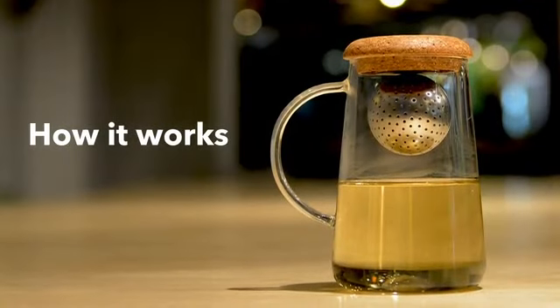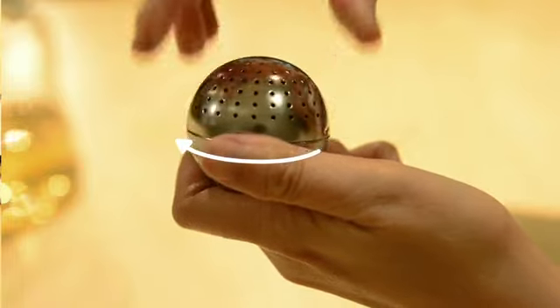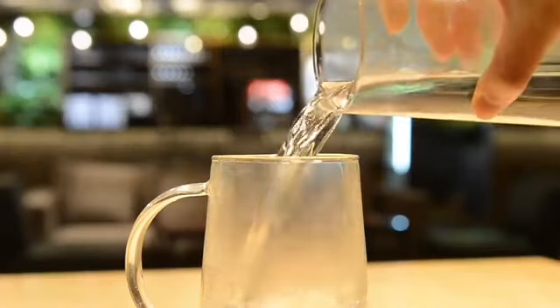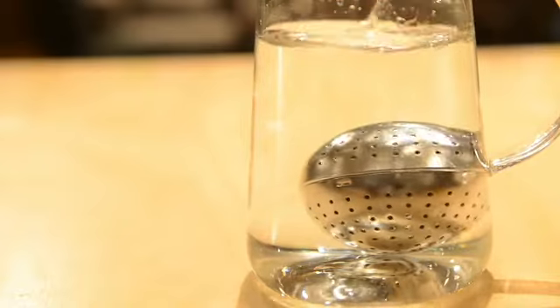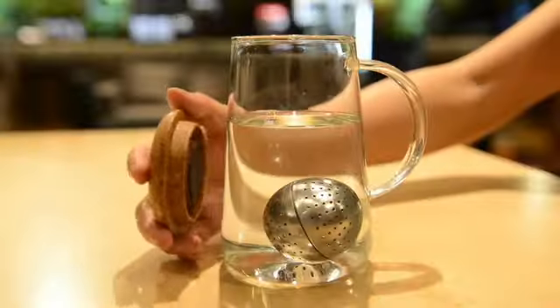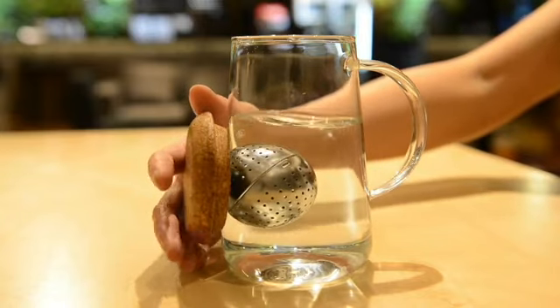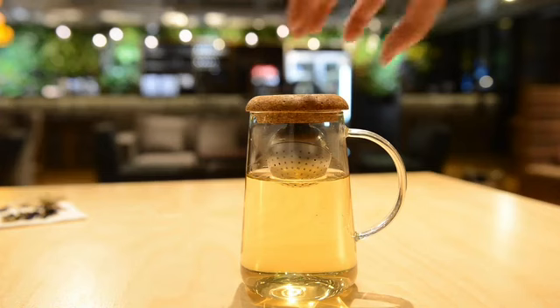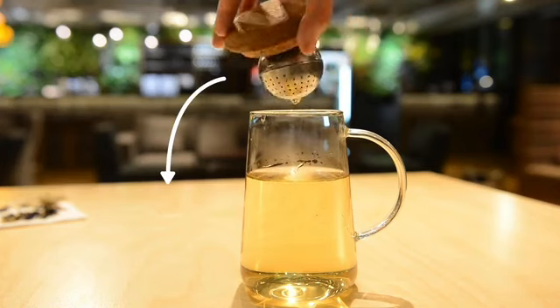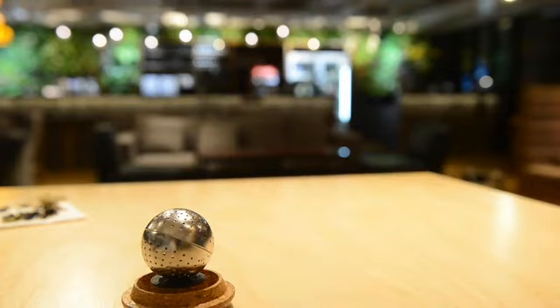Here's how it works. Fill the infuser ball with your favorite loose leaf tea and lock it up. Add hot water to your OT cup and drop the ball into the water. Let the tea brew until it is just the way you want it. You can now control the tea ball with our multifunctional cork lid by moving it above water level, flipping it upside down, or using it as a drip tray.